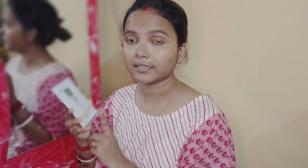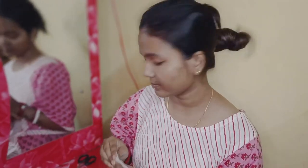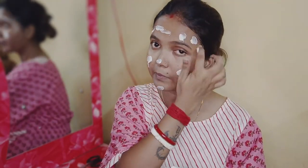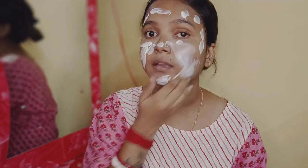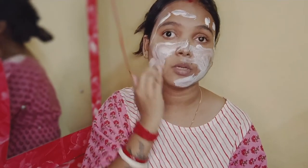This is the last step — step number 5 — organic face mask. You can apply the mask to the skin on your face. You can remove it with wet tissues. You can apply it only to the eye area and the face.